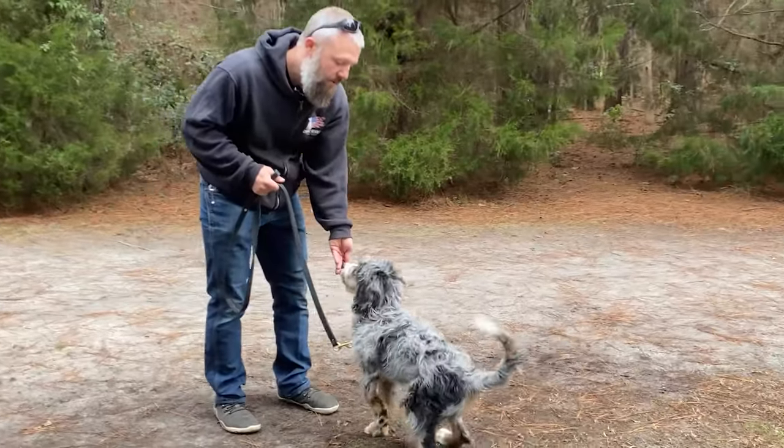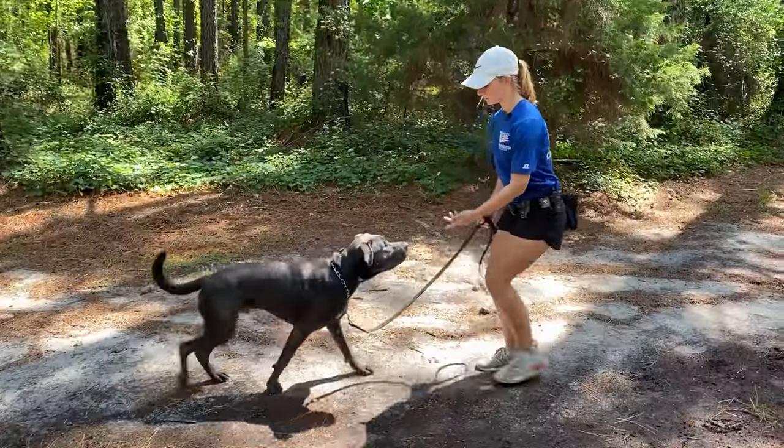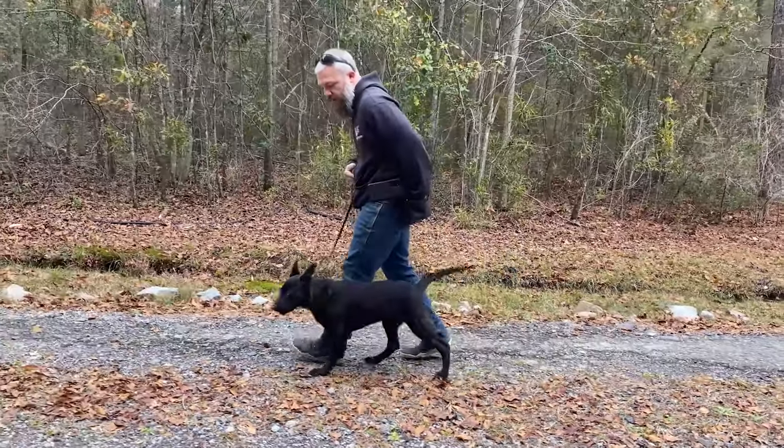You need your dog comfortable moving into a sit, into a down, staying down for a period of time, coming to you when called, and walking next to you on your left side. Those are the basics. Get your dog comfortable with those with food lures and reward your dog when they're doing that very comfortably.